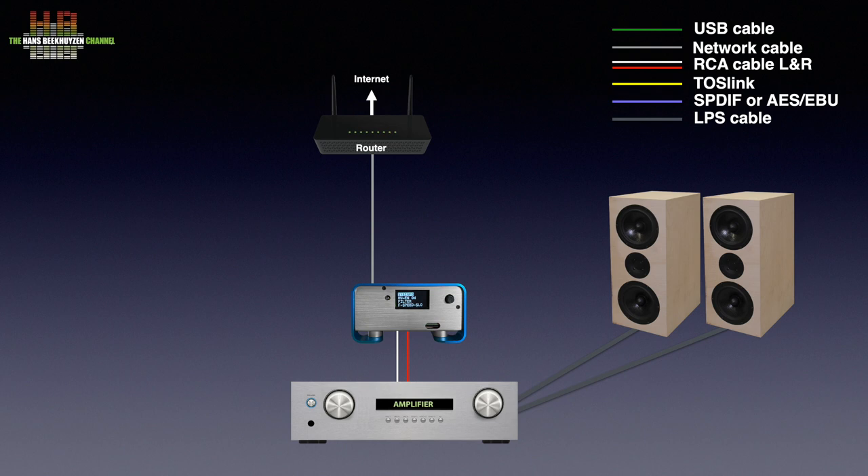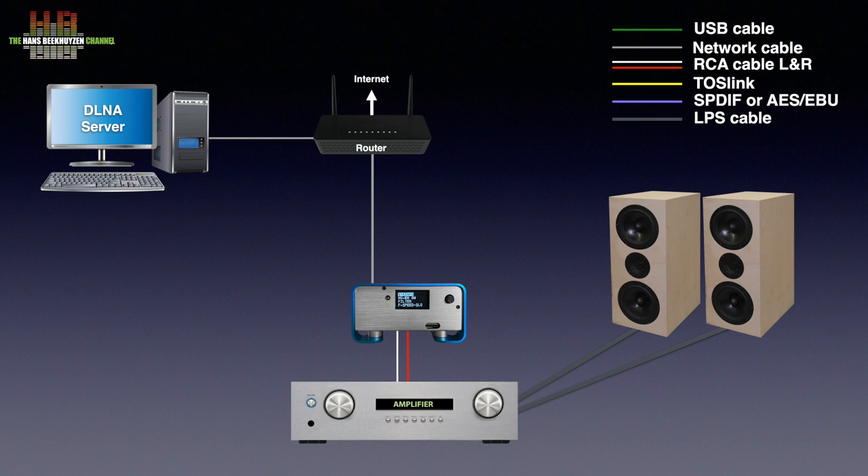it is advised to use an external WiFi dongle which will set you back €18. If you have a computer or NAS in your network containing music, it can be played by the Boss 2 player. You have to share the volume holding the music to the network and point the Boss 2 player to it.